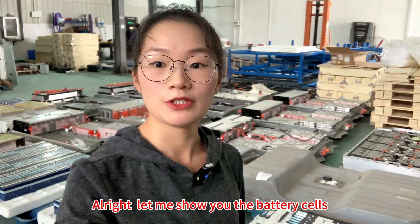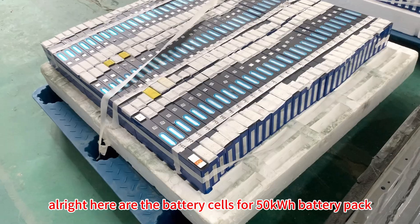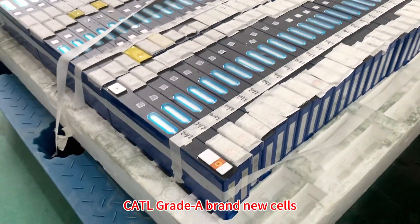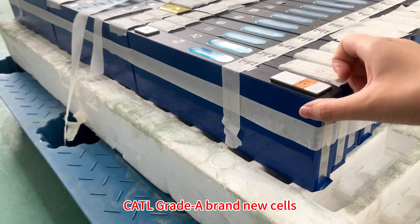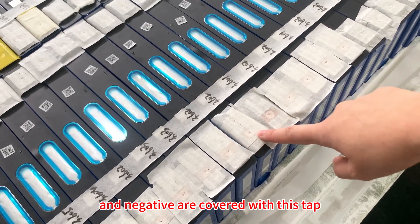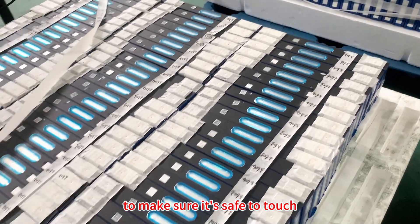Here are the battery cells for the 50 kilowatt-hour battery pack — CATL Grade A brand new cells. You can see each positive and negative terminal is covered with tape to make sure it's safe to touch.